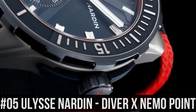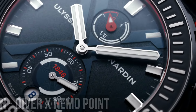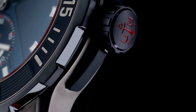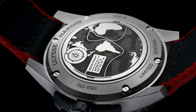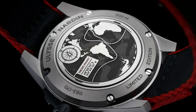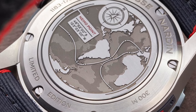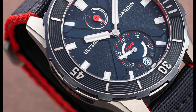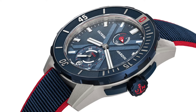Number 5: Ulysse Nardin Diver X Nemo Point. Dial window material type: anti-reflective sapphire. Display type: analog. Clasp: deployment clasp. Case material: 4 mm. Band material: rubber, band color: blue. Dial color: blue. Bezel material: rubber set in titanium. Bezel function: unidirectional. Calendar: date. Special features: power reserve 48 hours. Movement: automatic self-wind, Caliber UN-150 manufacture. Water resistant depth: 300 meters.